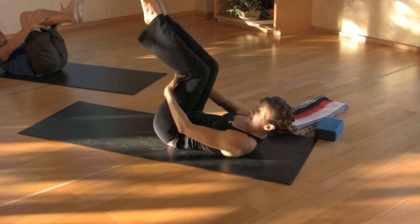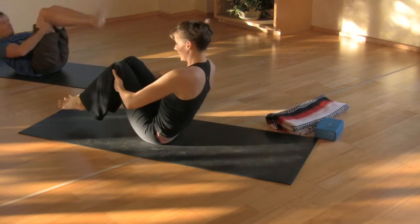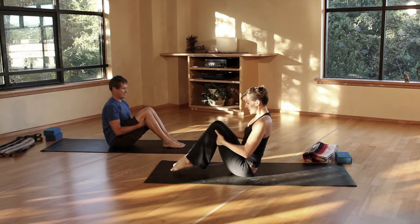Then we'll take the hands under the hamstrings, keeping the shoulders relaxed. We're just going to rock up to sitting and prep for variations of Navasana, or Boat Pose.